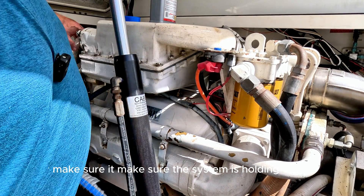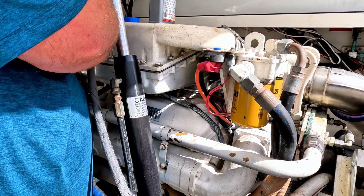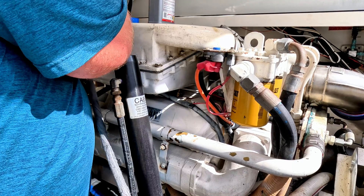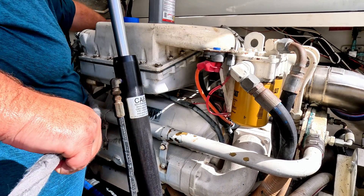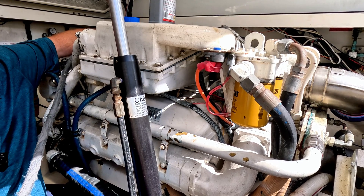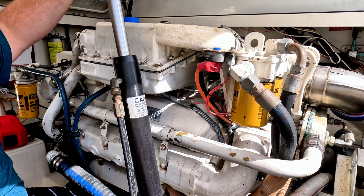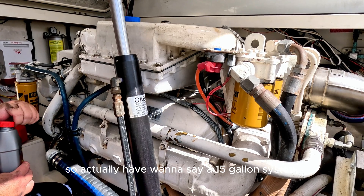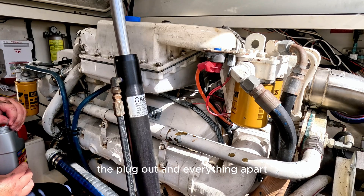So I'm going to go ahead and add some water, make sure the system is holding water and it's not dripping anything. I feel like that's probably good — if we were going to drip anything, we would have already. Now I'm going to add the flush. This actually says it treats 16 or 12 quarts. I have about a 15-gallon system, so I'm going to be a little bit short, but I don't mind because it didn't actually need it — it was just something I wanted to do since I had the plug out and everything apart.